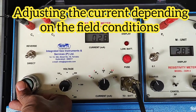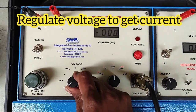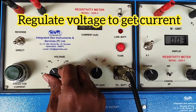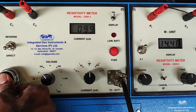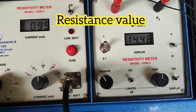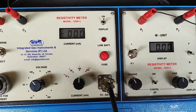Now press for current. When I press current, I gave 100 milliamps but I got only 26 to 28, so I increased the voltage from 25 to 50 — it's still showing 68. I pressed to 100 and it is now 99, which is approximately 100 milliamps. The resistance value is 14.48. Write down the reading and then move to the next point.